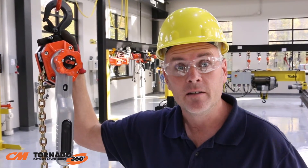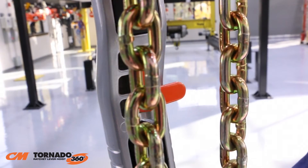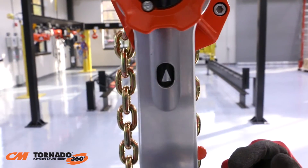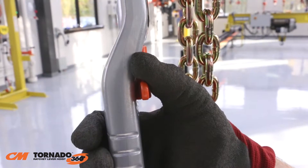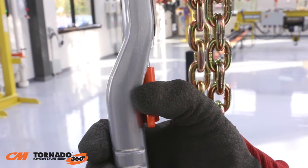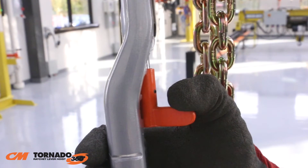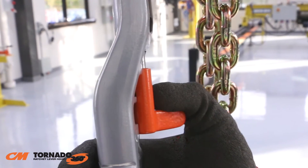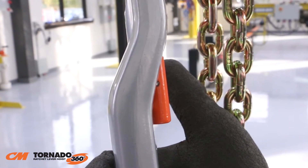The innovative design of the CM Tornado 360 makes changing your lifting direction easy. The Tornado 360 features a highly visible select-a lever and a directional indicator window. To change the lifting direction, just pull down on the selector lever to unlock it and then turn it into position. The selector lever locks into place to prevent it from accidentally changing direction during operation.